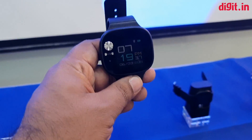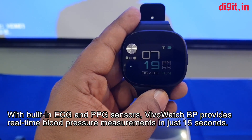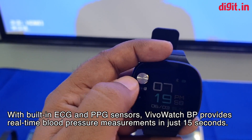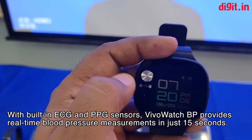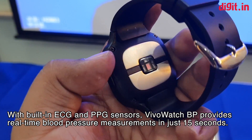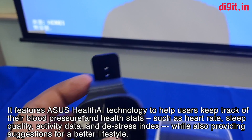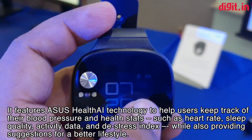This is the Asus VivoWatch BP. The idea is that with this watch you're going to be able to tell what your blood pressure is like. How is it going to take those readings? Well, there's an ECG meter right here. This is going to record your ECG, there's a PPG sensor here and also a PPG sensor at the back. So it's going to take dual PPG sensor-based readings and an ECG reading to basically measure what your blood pressure is like at any given time.